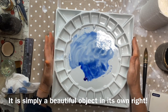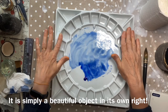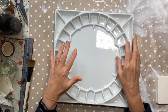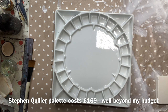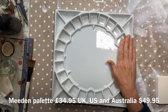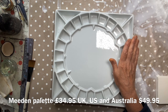I'm pretty enthusiastic about this palette. I think it's absolutely beautiful and I can just imagine how great it will look when I've got all my colours set up. This is really similar to the Stephen Quiller palette that a lot of professional artists recommend — but there is a huge difference in price. In the UK the Stephen Quiller palette is £169. I personally would not dream of spending that on a palette. This Meaden palette is £34.95 in the UK and £49.95 in Australia and the US — way, way cheaper.